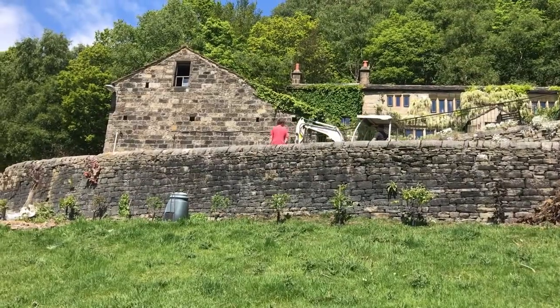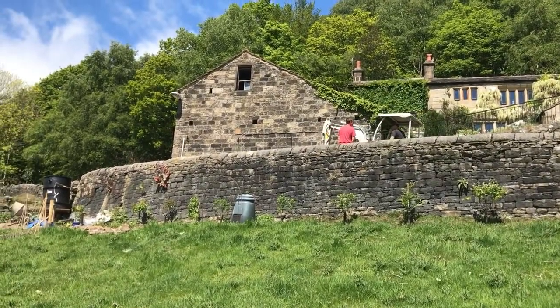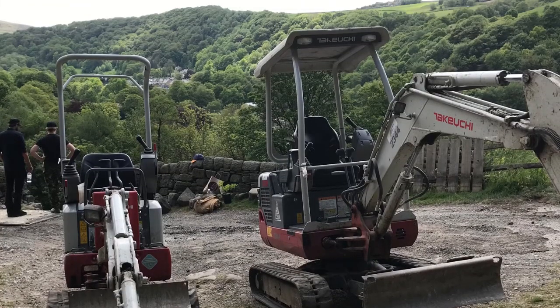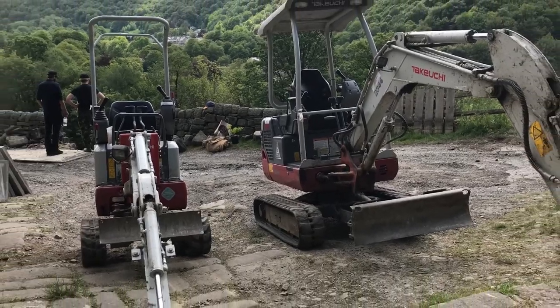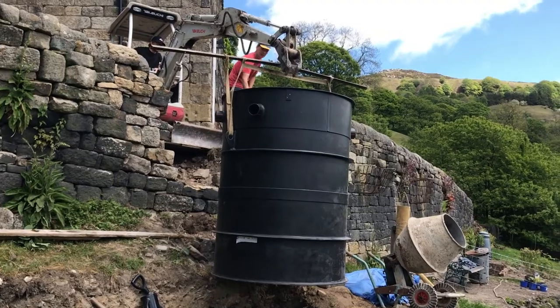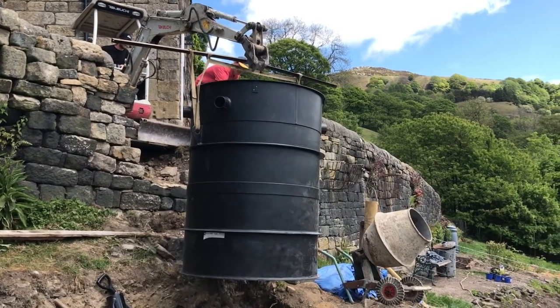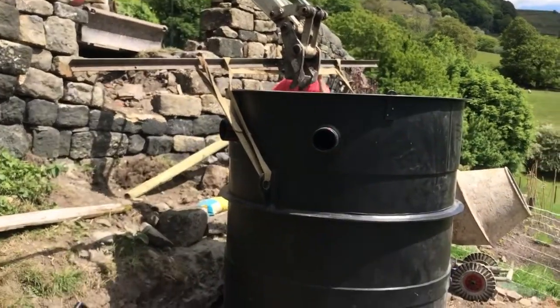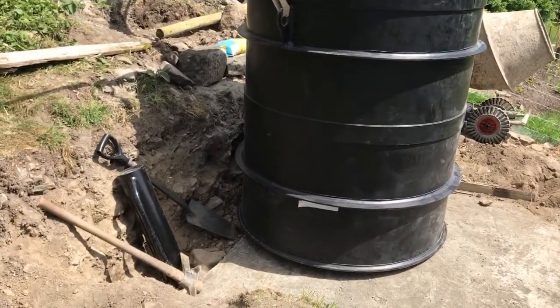We had to call up the local hire company and get a bigger digger. Here's the bigger digger arriving — hooray! Although it actually cost us quite a lot of money because they charged us quite a lot for delivery. But we were able to get the water treatment tank into the yard — we did it!